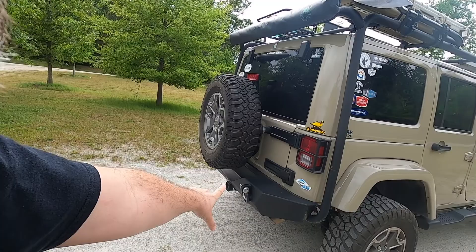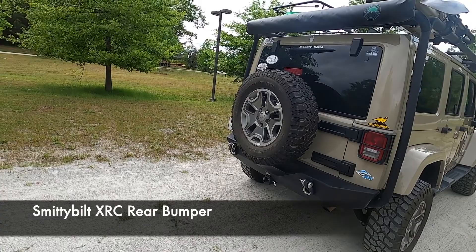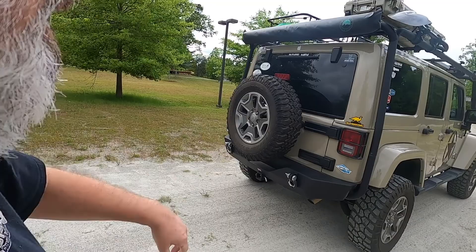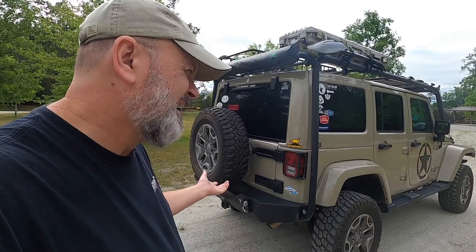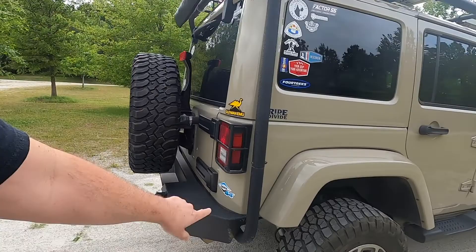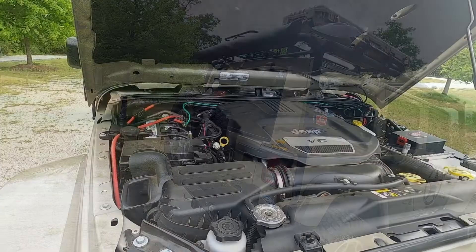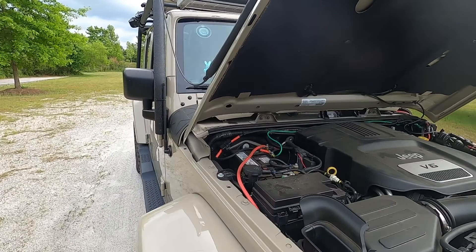The last thing on the frame and outside is the Smittybilt XRC rear bumper. This is a no-frills bumper — I've got some shackle mounts and a hitch receiver, and nothing else: no light mounts, nothing. One reason I went with this was expense; it's a very inexpensive bumper, about $350. It's nice and solid, protects things well, and it also accommodates the down-bar back support of my rack. The nice thing about Smittybilt is they accommodate their own other stuff.